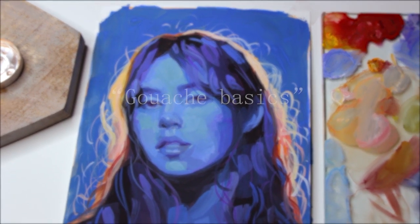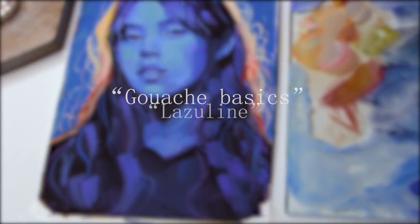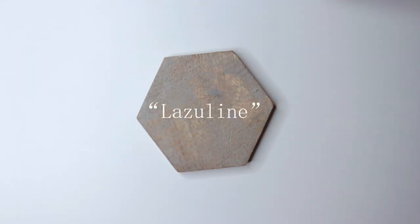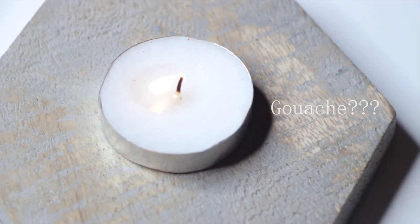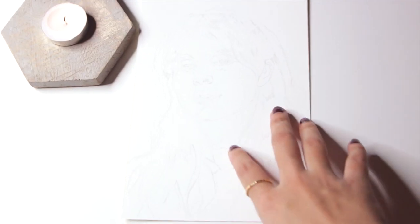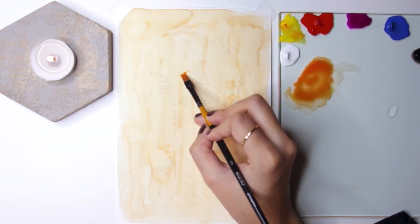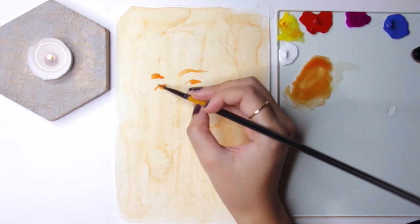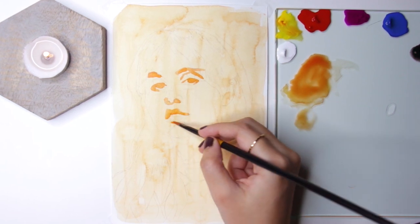Hey everyone, in this video I'm going to talk about all the basics you need to know before starting with gouache, and I'm going to paint a portrait as well. So let's get started. What is gouache? Gouache is an opaque form of watercolors, more like poster colors if you have ever used those before. It's known to fall between watercolors and acrylics.